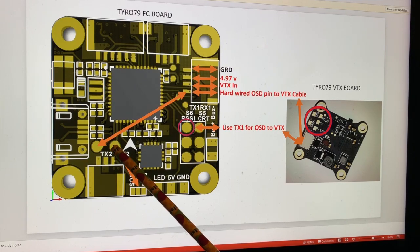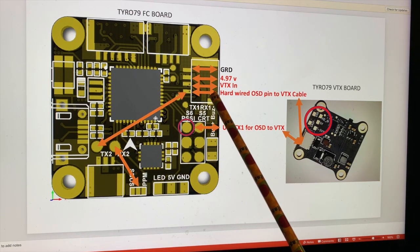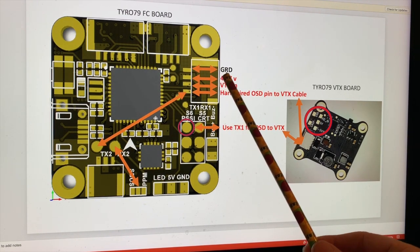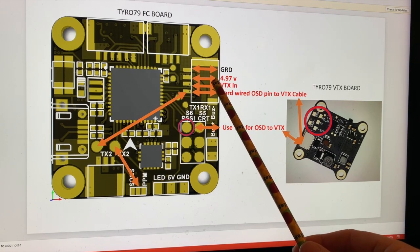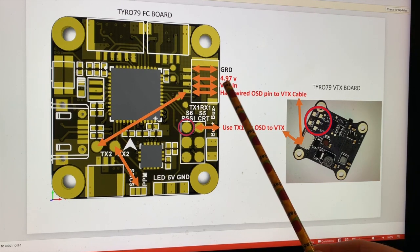One thing I've had a problem with is my VTX display in OSD — it's been flickering. I did some more checking, and the cable connector that comes with the Tyro 79 is here, and this is the pinout. There's a ground here, and it's supposed to be 5 volts going out, but it's only 4.97 volts. This is the VTX signal going out.